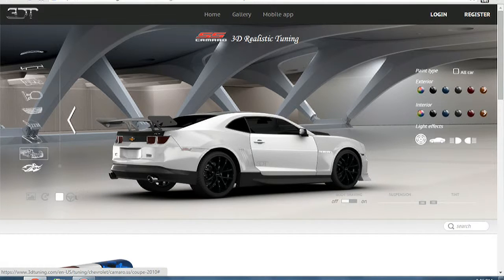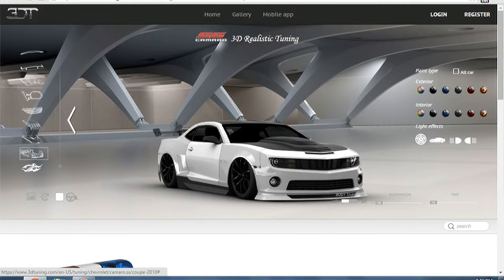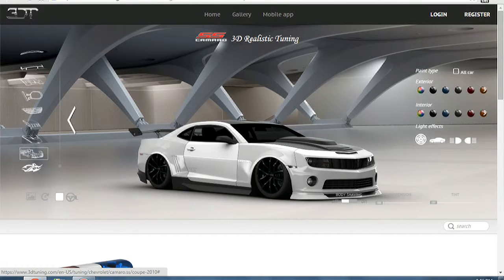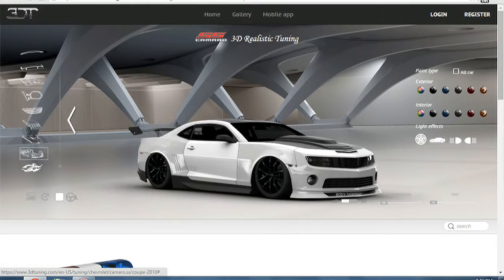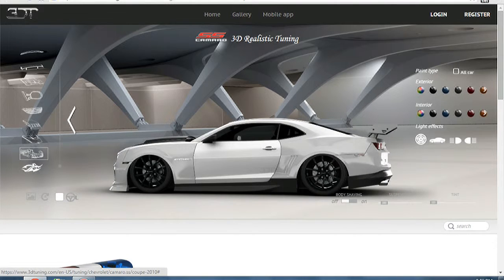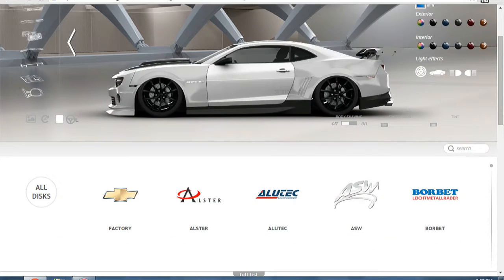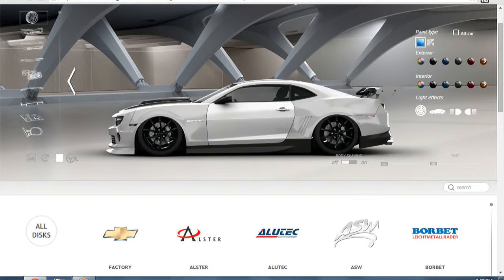Let's tint the windows all the way. We're not going to lower the car all the way because in real life it would literally be scraping the ground, so we're going to raise it until the whole front rim shows — and there we go. That's quite perfect. This may not really look street legal; like, 10 minutes into driving this on the street you'd probably get pulled over depending on where you live.